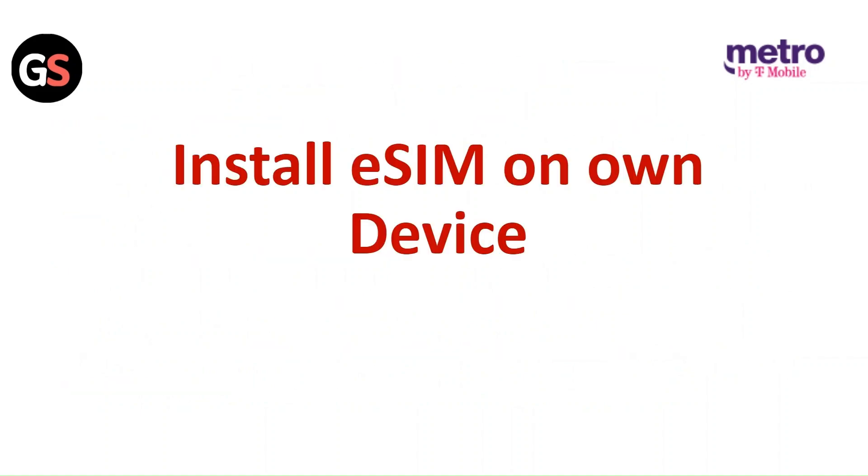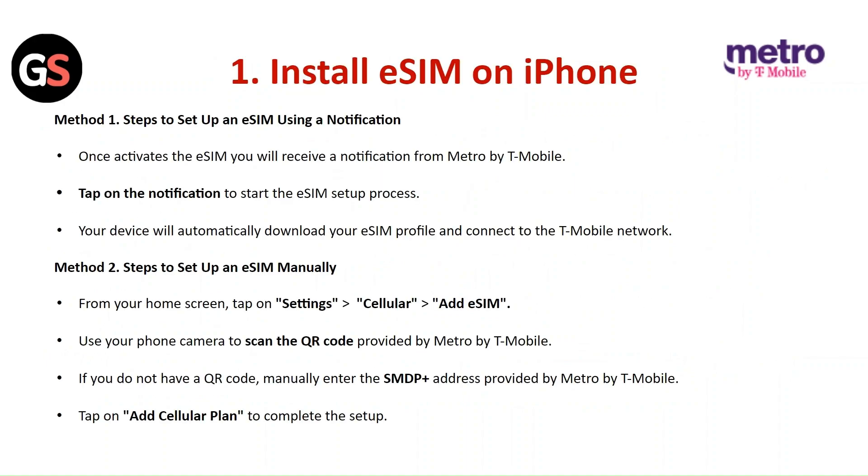Installing the eSIM on your own device — Install eSIM on iPhone, Method 1: Steps to set up an eSIM using a notification. Once activated, the eSIM will receive a notification from Metro by T-Mobile. Tap on the notification to start the eSIM setup process. Your device will automatically download your eSIM profile and connect to the T-Mobile network.